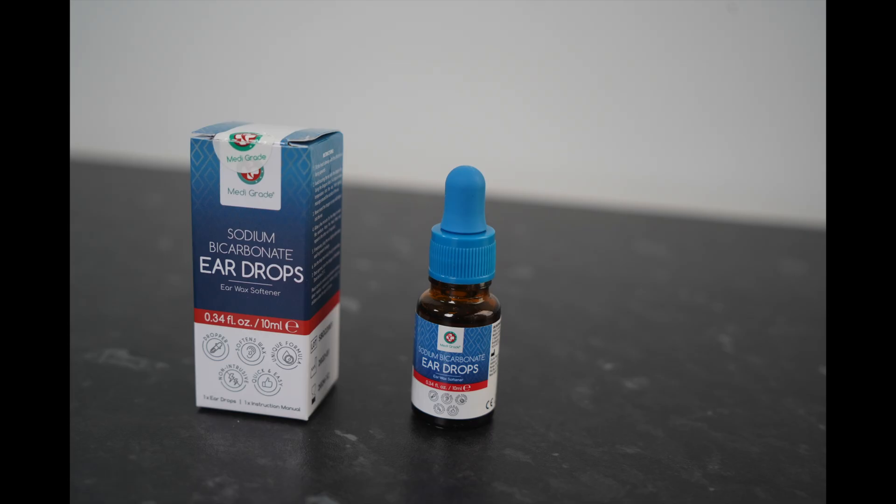In this video I'm going to show you how to use sodium bicarbonate ear drops to dissolve hardened or impacted ear wax from the ear canal. We'll be using Medigrade sodium bicarbonate ear drops in this video and you can find links in the description box of the video of where to purchase these.